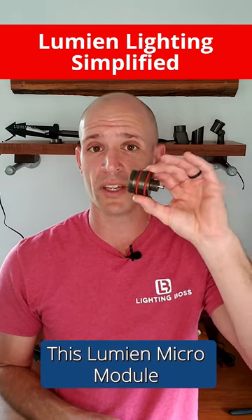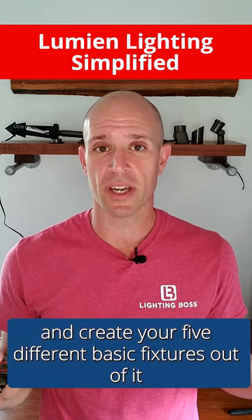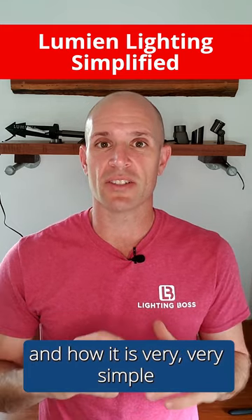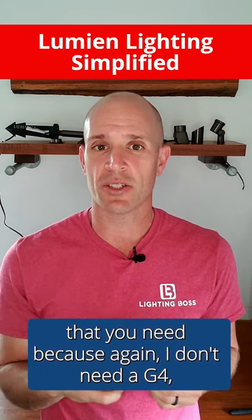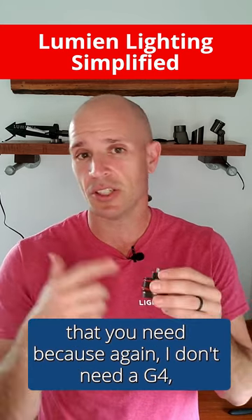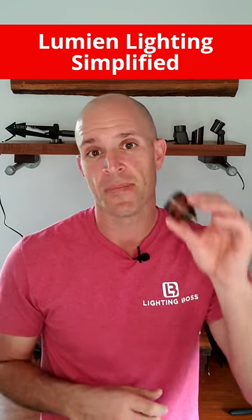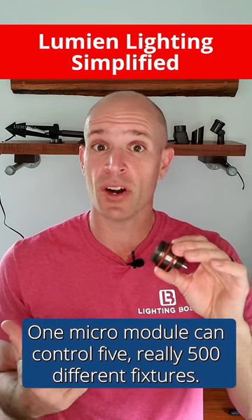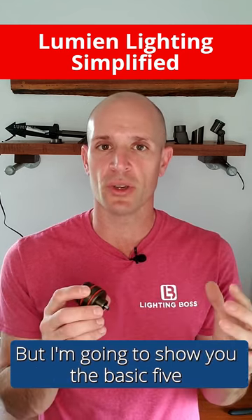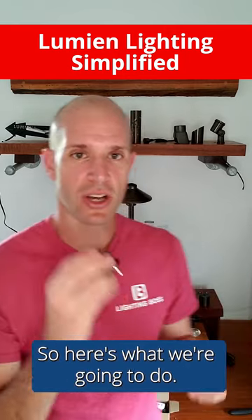I'm going to show you how to take this Lumion micro module and create five different basic fixtures out of it, and how it's very simple. It limits the amount of SKUs you need — I don't need a G4, I don't need an MR16, I don't need a PAR36. One micro module can cover five — really 500 — different fixtures, but I'm going to show you the basic five.